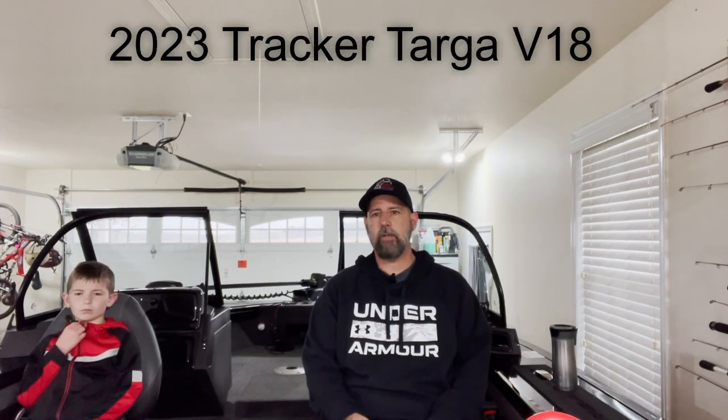Hey guys, we're doing something a little different. We decided with the bad weather that we've been having lately that we would do a walkthrough review of our new 2023 Tracker Targa V18. It's about just over two months old. We didn't want to do a review probably until we had it maybe six months to a year, but we've had a lot of issues that we're going to go through. We decided we're going to do this now and then we'll probably do one again maybe mid-summer or end of next summer after a full season of being able to use the boat.